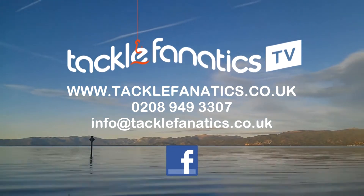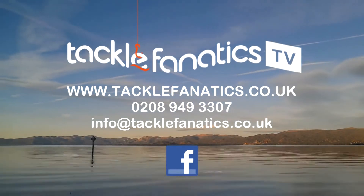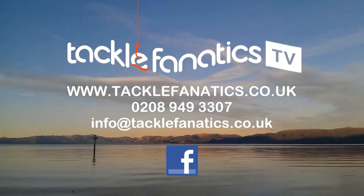I've got a mixture of sizes in here. Visit www.tacklefanatic.co.uk — remember Tackle Fanatic also offers finance to make your tackle purchase more affordable. Tight lines and wet nets from everybody at TFTV.